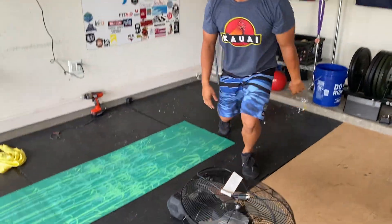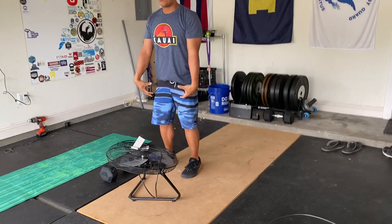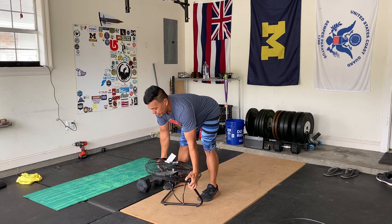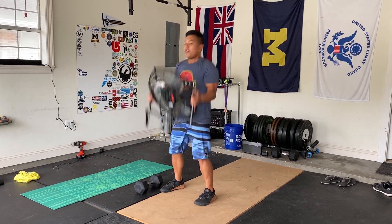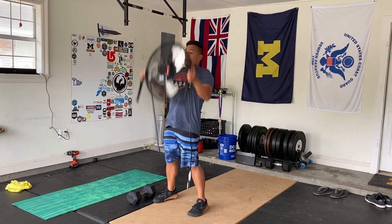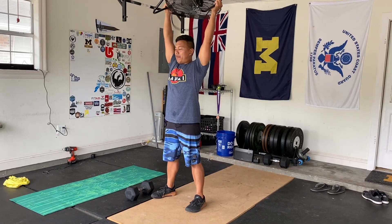For our odd object ground to overhead, the object is going to start on the ground. I'm going to extend those hips all the way up and that object is going to float all the way up overhead. Good setup with hips down and chest tall, bringing that odd object all the way up overhead. It's going to return to the ground every single time — pop it up, to the ground, pop it on up.